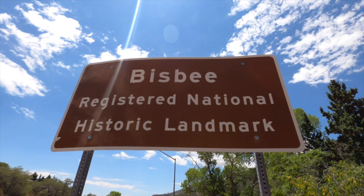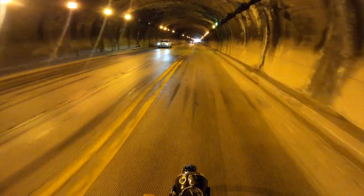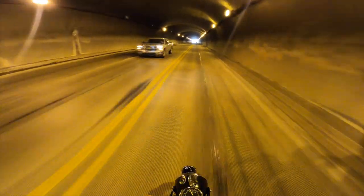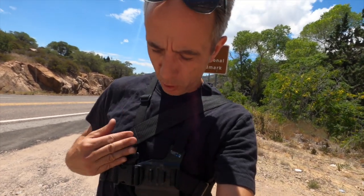I just stopped on the side of the road here to show you the sign behind me — it says Bisbee Registered National Historic Landmark. That last shot going through the tunnel: I feel like if I tilt the camera up to see more of the road, you wouldn't even see any of the motorcycle. So I'm actually going to switch it up. I'm going to put it on the chesty — this chest harness — and see if I can get a better panoramic view.